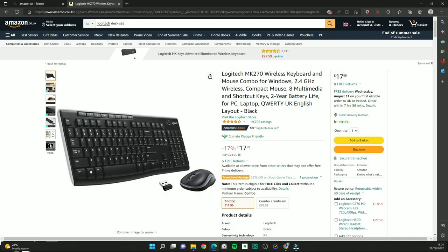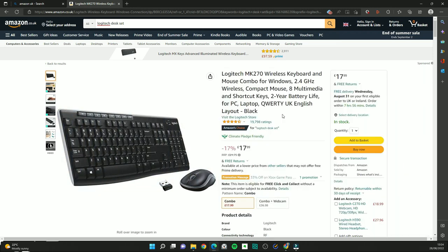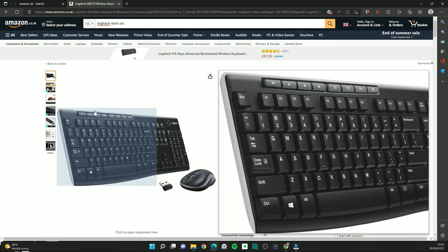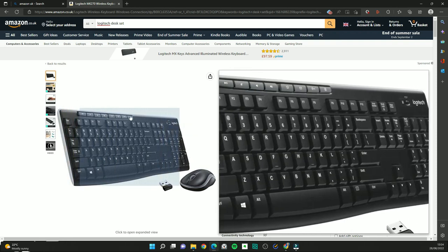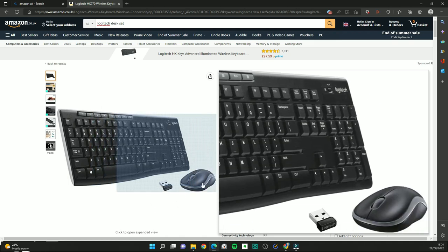Typing on a proper keyboard is just so much more comfortable, especially if you're using a monitor because you don't have to hunch over. I tend to recommend this Logitech set — it's a device I've used before and it's of really good quality. You even get some multimedia keys to make life easier, and there's a power switch. The mouse is also of reasonable comfort and beats typing on a laptop keyboard.